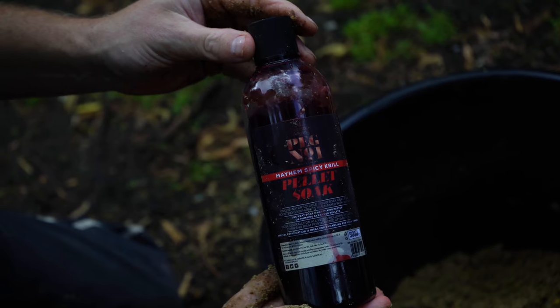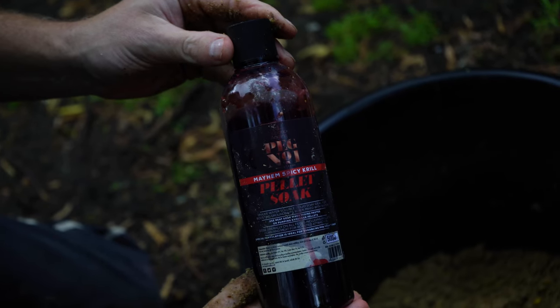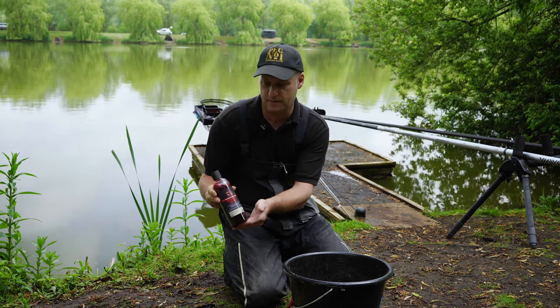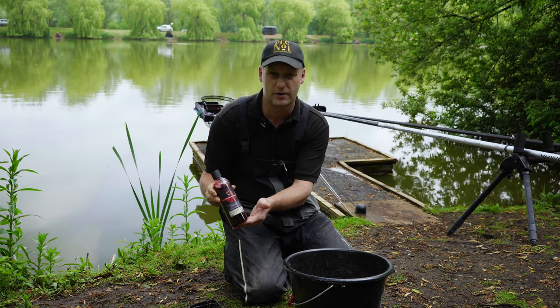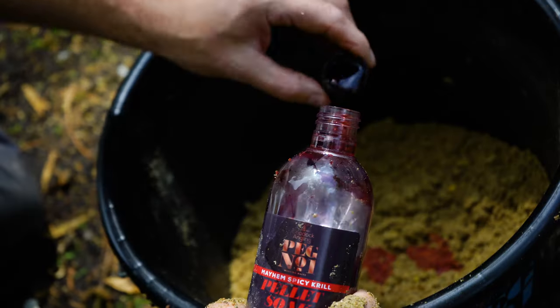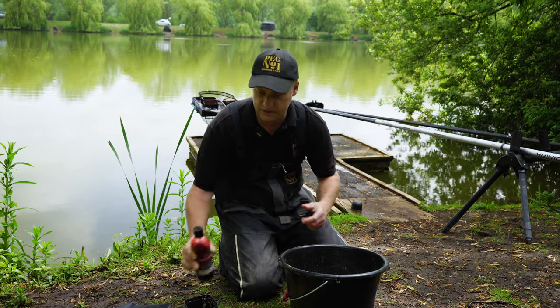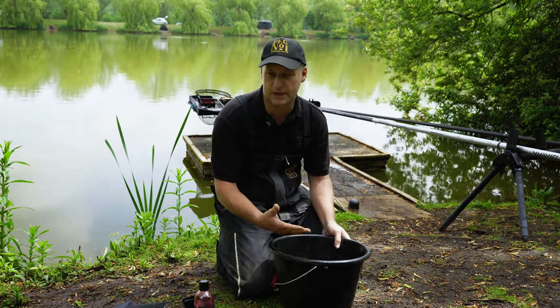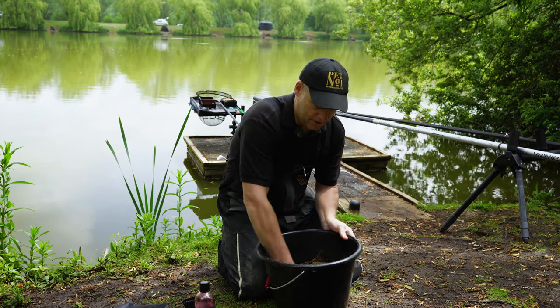I'm now going to add some flavouring. Today I'm going to use Peg Number One Mayhem Spicy Krill Pellet Soak. The good thing about this is you can't overdo it. I normally put three or four capfuls in, which I'm going to do now. That's just going to give it an extra boost and also make the mix a bit stickier and help it bind up.